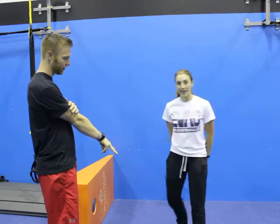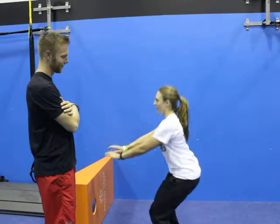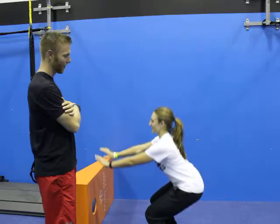She's going to show us some examples of what we've already done and what we're going to continue to build throughout this program. So Charity, the first movement we'll go through will be a squat. Week number one — show us a good squat.